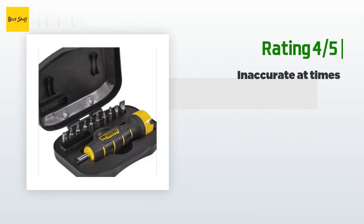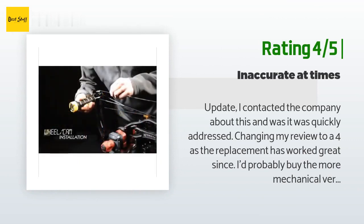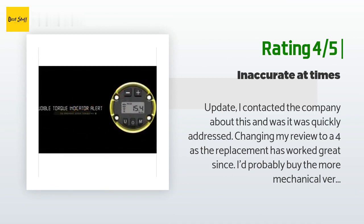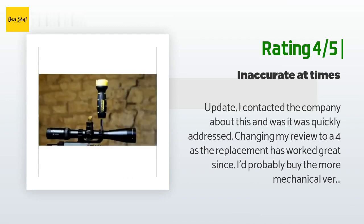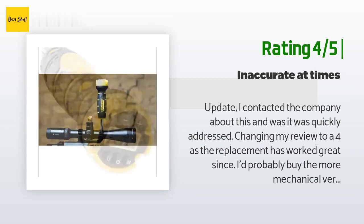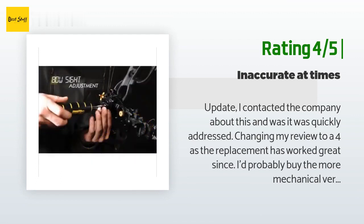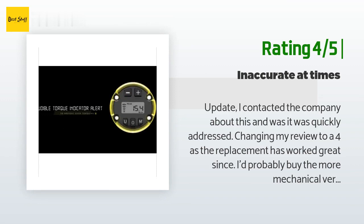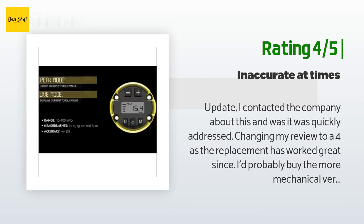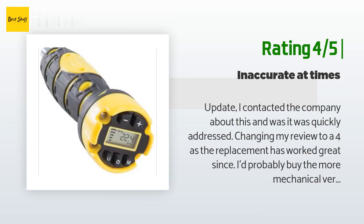Another customer said: "Update — I contacted the company about this and it was quickly addressed, changing my review to a four as the replacement has worked great. I'd probably buy the more mechanical version going forward as it'd meet my needs and I'm assuming is less vulnerable to issues. I liked this at first but soon found the wrench to be faulty when tightening — it went dead and restarted multiple times. After it restarts and makes a bunch of false noise, I need to reset the spec before proceeding. Overall I can't recommend it."